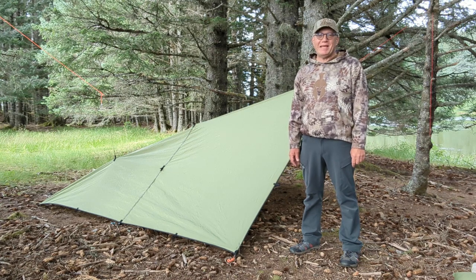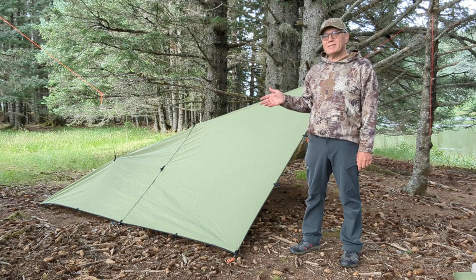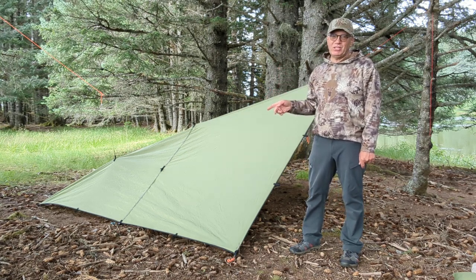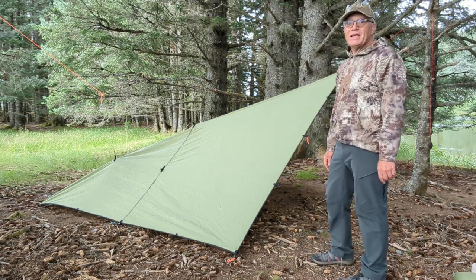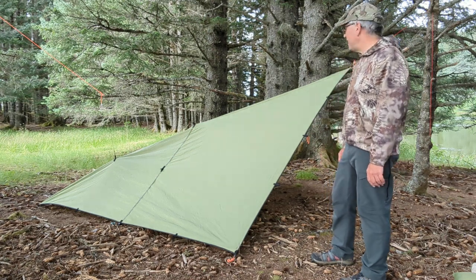Howdy folks, Campfire Kodiak here. Today I'm going to give you some tips and tricks for the plow point tarp configuration. This is one of my favorite tarp configurations. As long as the weather isn't too extreme, it works really good for spending the night.